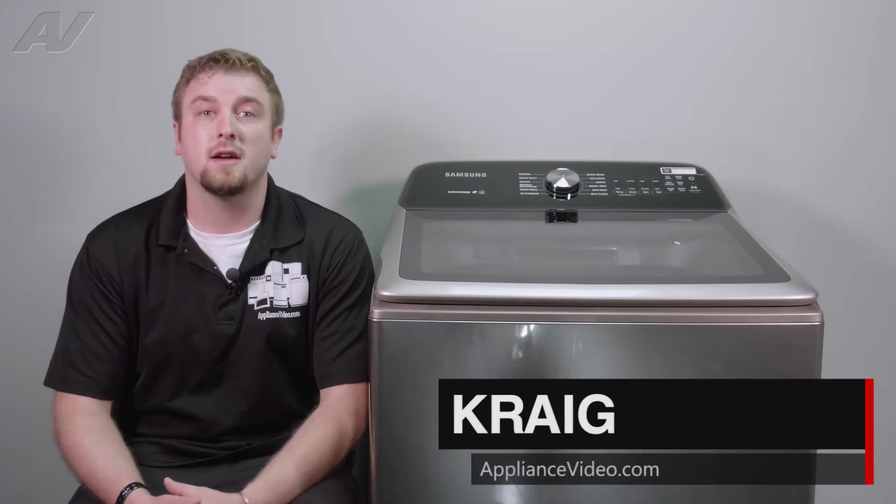Hi, I'm Craig with ApplianceVideo.com. Today we'll be taking a look at the pressure sensor on the Samsung Top Load washing machine.